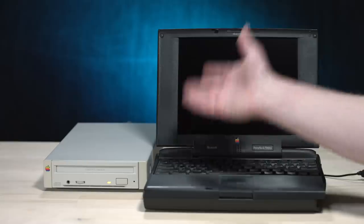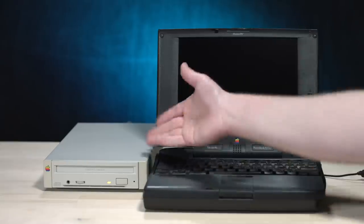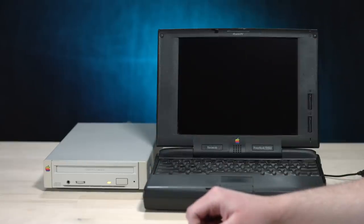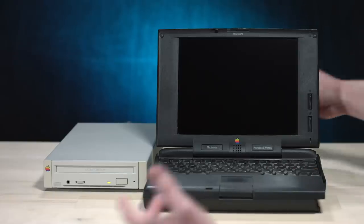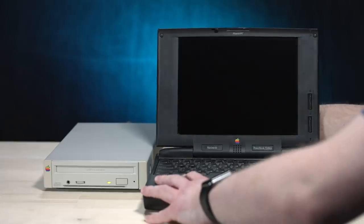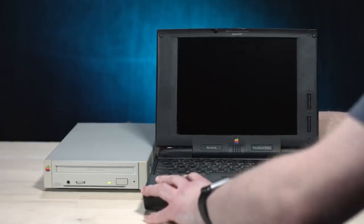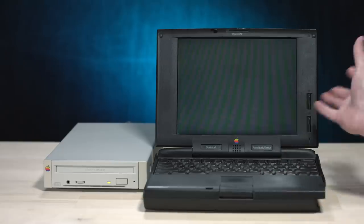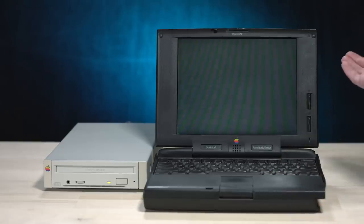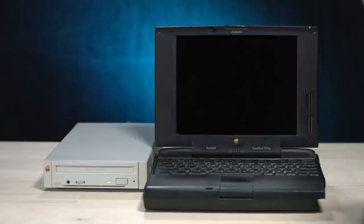Look at that. Call me new school, but I've never used a caddy loading CD-ROM drive before — that's actually kinda cool. Now let's boot up the 5300CS, which was refusing to boot up. I hope you work. It was seriously working like a couple weeks ago. All I wanted to do was hook up the CD300, but the curse just couldn't let me have my fun.